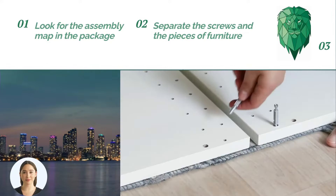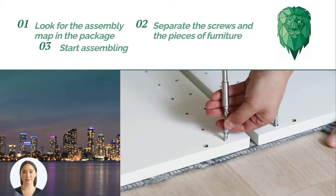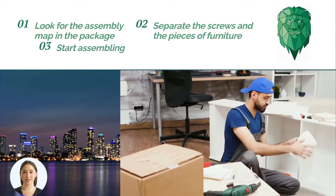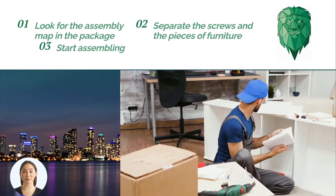On the map, start assembling the screws on the fixed parts, then the assembly of the side parts, followed by the upper part and the back of the furniture.